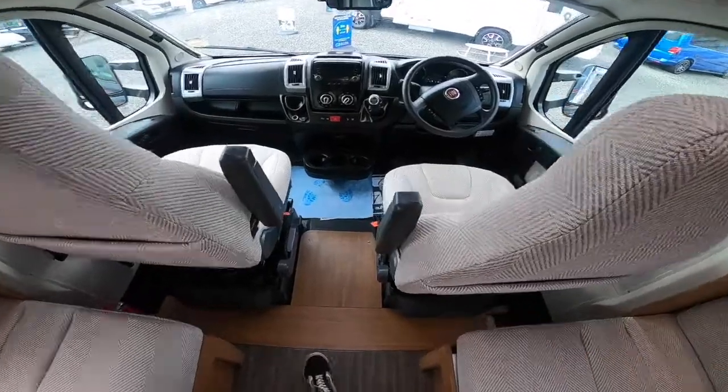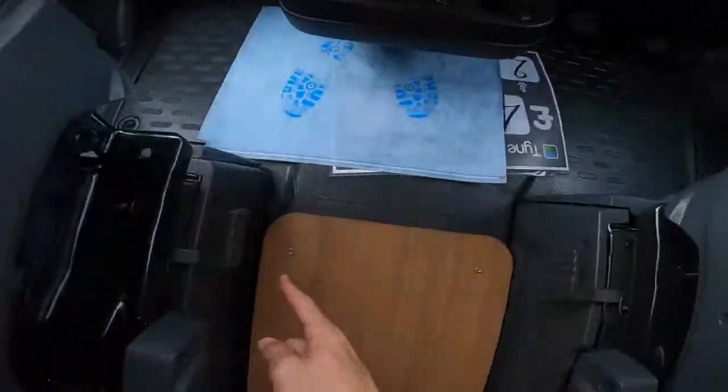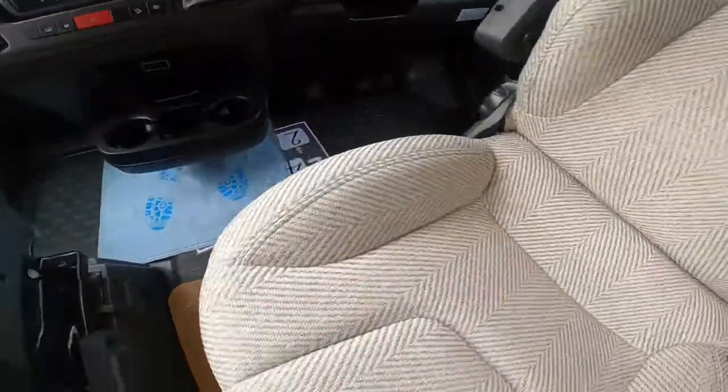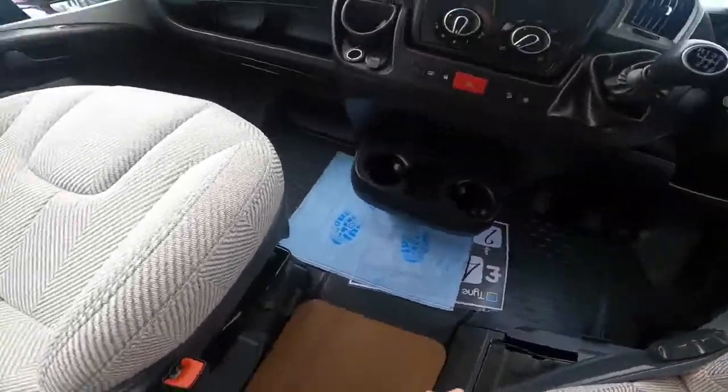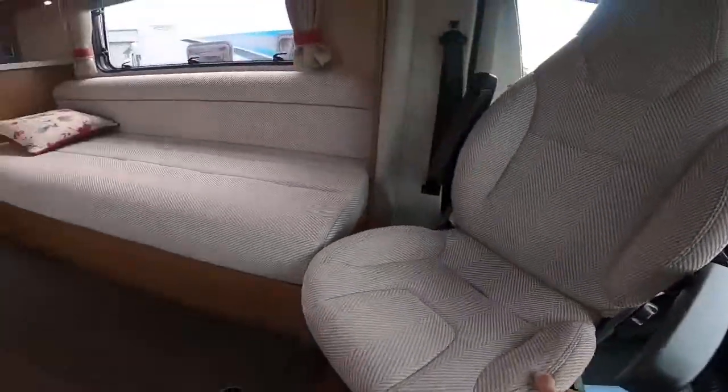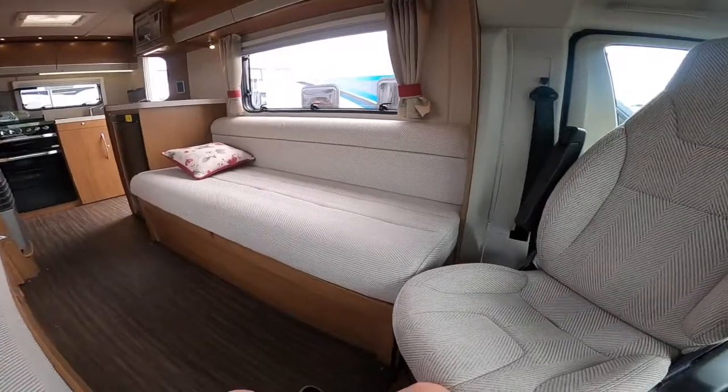To turn the cab seats round, there are two little levers — just pull the lever out and pull it round. If it gets stuck, just readjust the driving position by pulling the seat forward or back. You then have two added seats in the back of the vehicle.